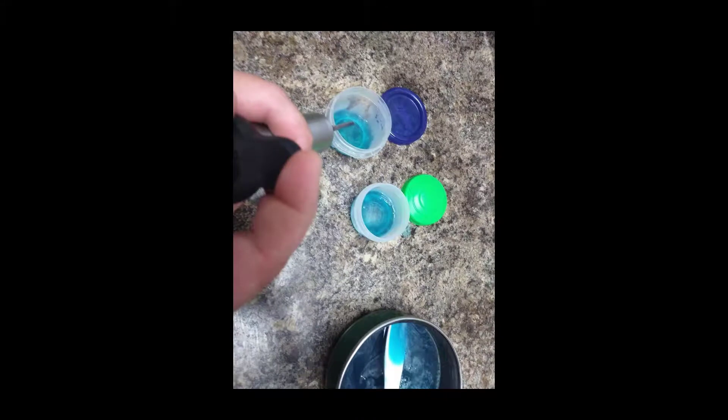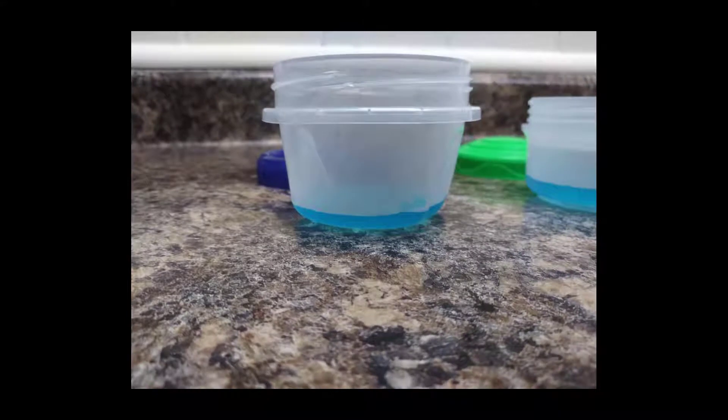Once the agar is ready, put a thin layer in each plate. I like to use the basin strands — it'll help you measure out the amount you need in each plate and also helps so you don't make a mess.